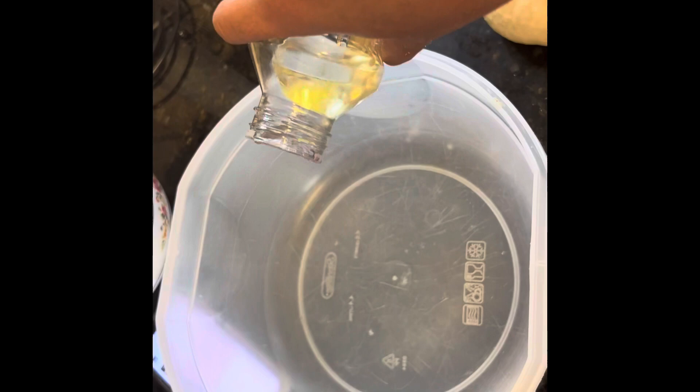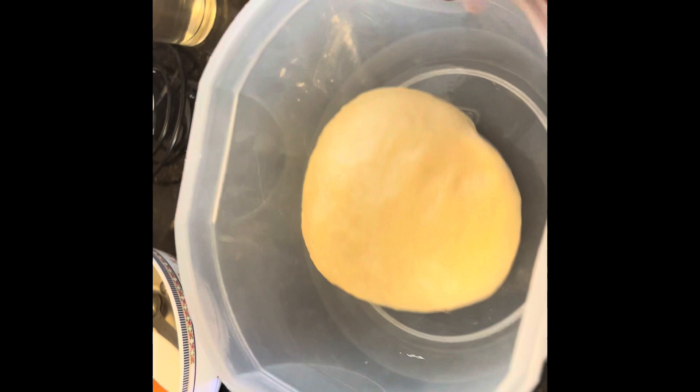We'll let it sit for an hour and a half. Boom. Look at that — pretty dough. Cute.